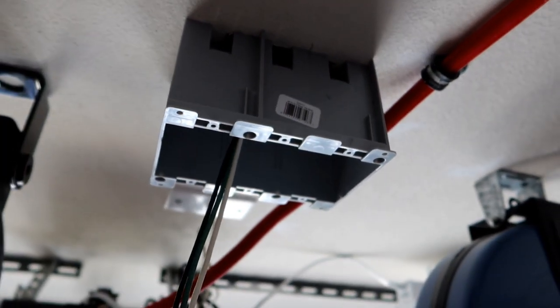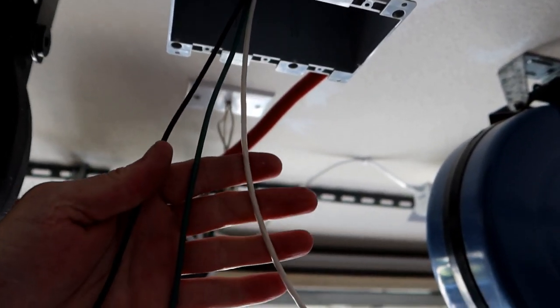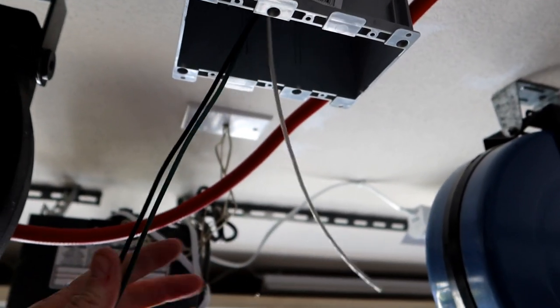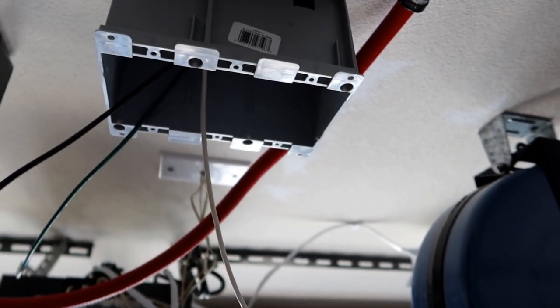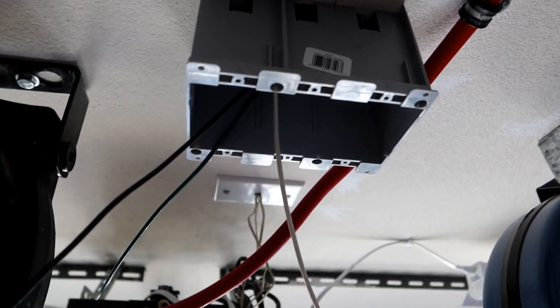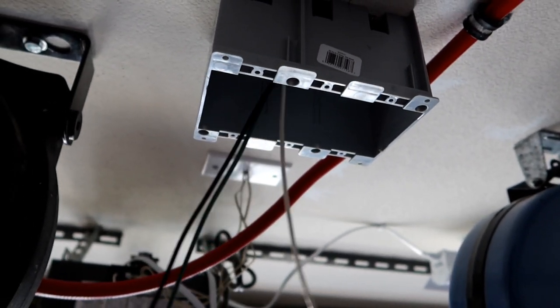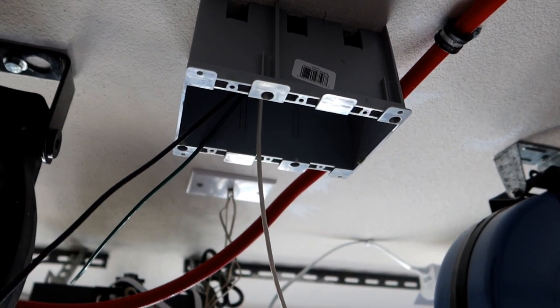I've got the breakout box firmly attached to the roof with the wires hanging down through. Now it's just a matter of wiring it all up and that's going to be pretty easy. I think I'm going to do a lot of this down below because I can wire the three pieces together, so then all I need to do is connect this to one end and we should be good to go. It's a lot easier if you do it that way.